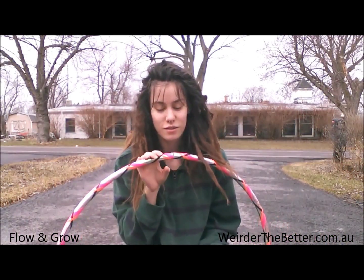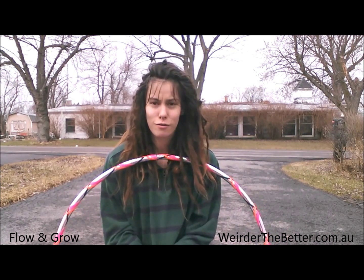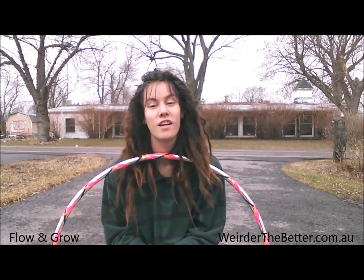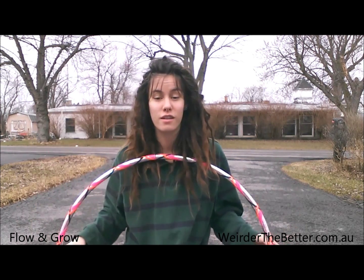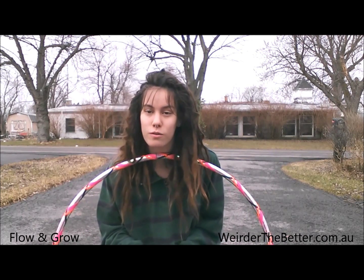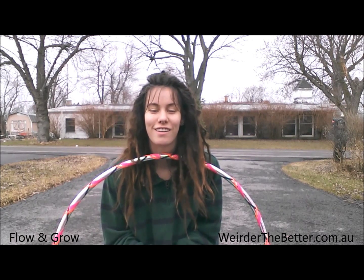Hello hoopers! I'm going to try and make a tutorial for this move — I don't know the name of it. It's like this backward isolation thing that I've seen other people do as like transitioning, flowy things.